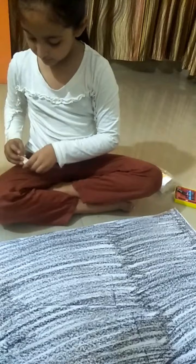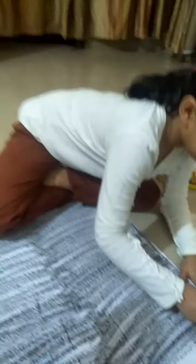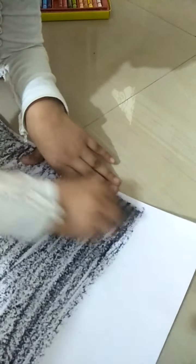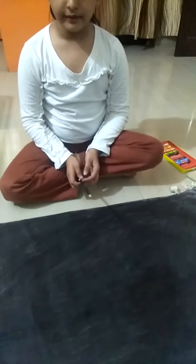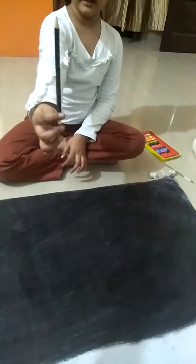Take a tissue paper, hold it, and rub. Like this. Rub it like this.